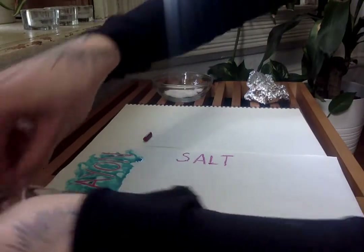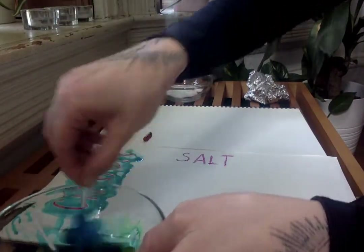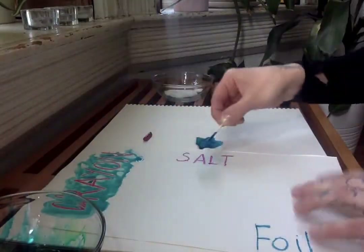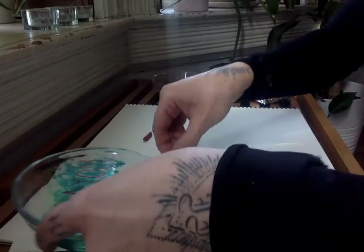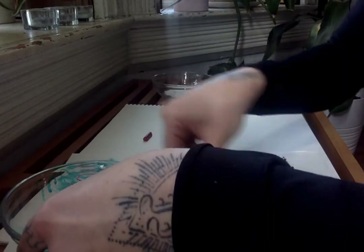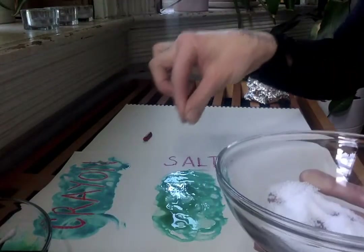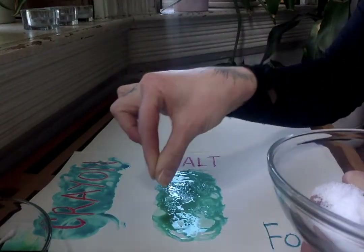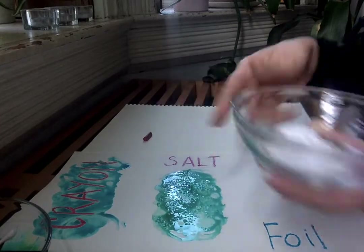For the second one, you want to make sure that you have the paint really liquidy — this has been melting for a few minutes already. For the salt technique, you want to get a lot of liquid on the paper; you want it to be nice and juicy. Then to create this impression or texture effect, you're going to take salt — just loose salt — take a pinch and sprinkle it on top. It creates a nice crackle effect.